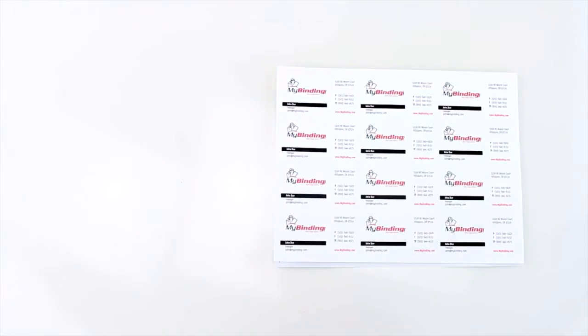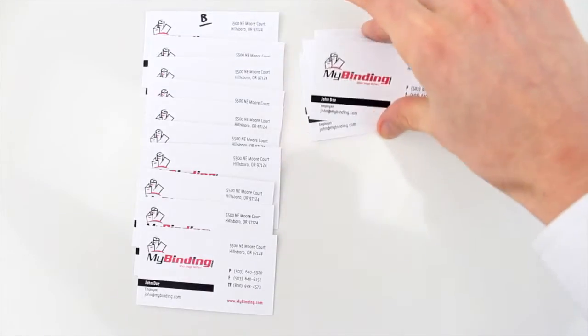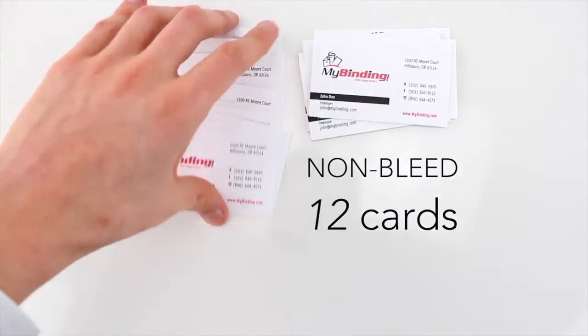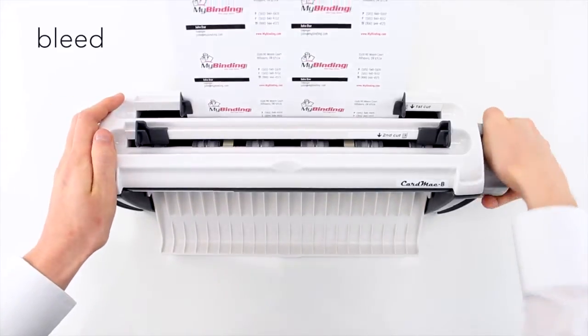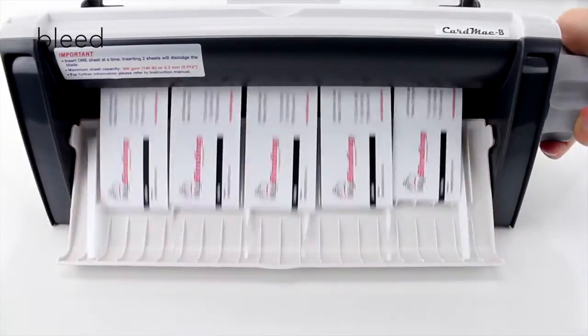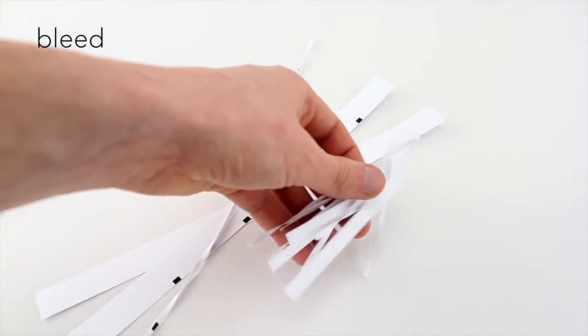With non-bleed, your cut has to be perfect, so as not to cut into another card. When you cut non-bleed pages, you get 12 cards per page, and only 10 per bleed page. Also when cutting bleed pages, you have more scraps to clean up because of the extra space to extend your design.